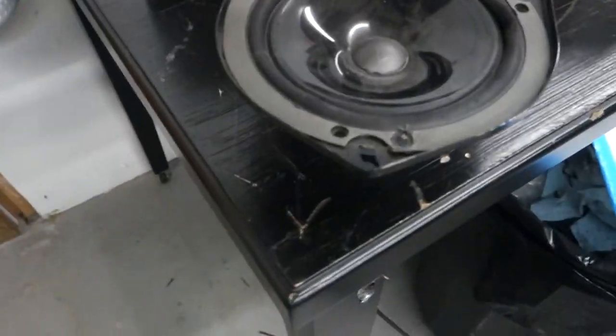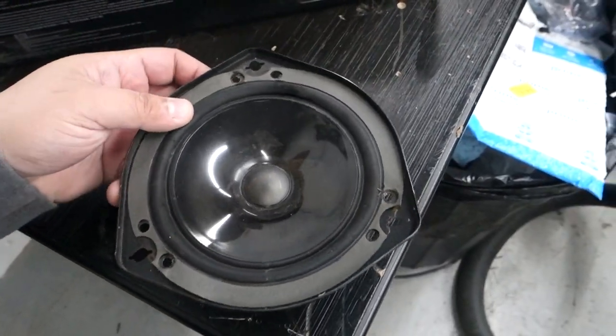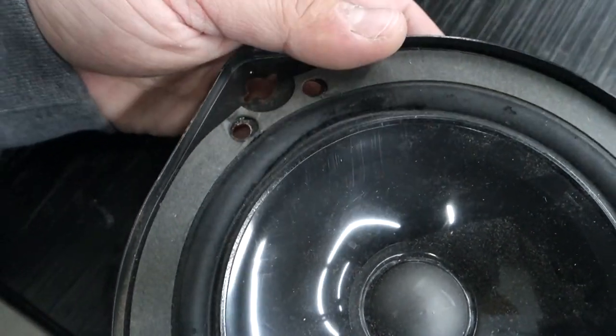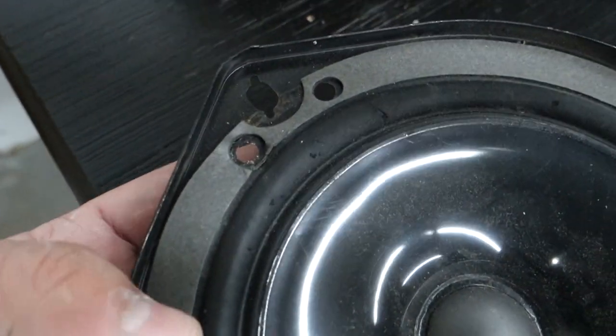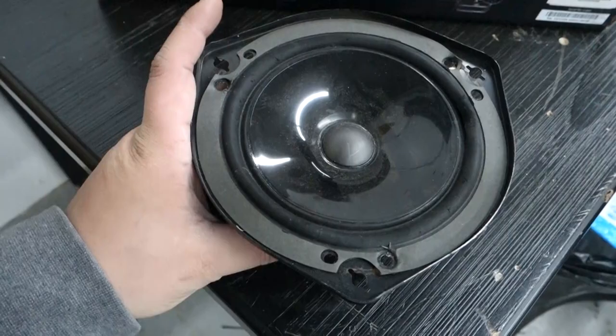Here we have a speaker out of a different TL. This is the rear deck speaker. What will sometimes happen is the actual glue starts separating at the edge. This one has actually ripped just from old age and wear — you can see it's ripped there, and it also has another small rip over here. Ultimately, old speakers will wear and eventually go.